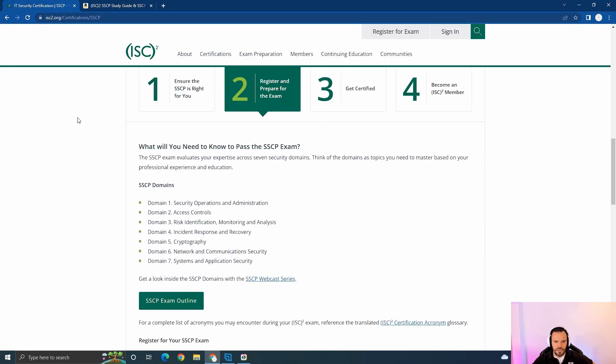This certification is basically a baby CISSP — it's a mile wide, inch deep. You're going to cover a lot of topics. Looking at the domains: Security Operations and Administration, Access Control, Risk Identification, Monitoring and Analysis (covering SIEM events and incident response), Cryptography, Network and Communication Security (including securing email), and Systems and Application Security (passwords, MFA, etc.).